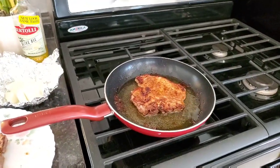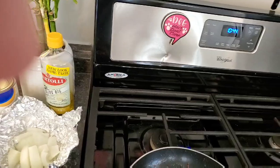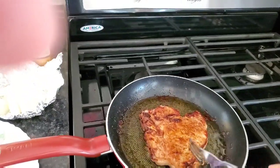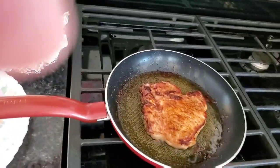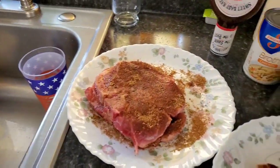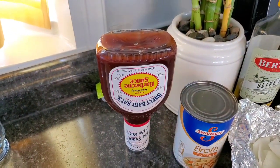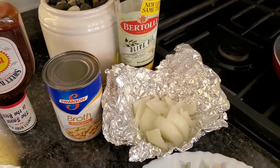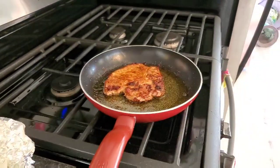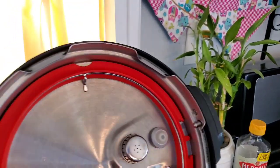Then you're supposed to sauté them a little bit in olive oil in the sauté function on your Instant Pot. I'm just going to finish these up — I've got two more to do. Then you put broth in the bottom of your pan and top it with Sweet Baby Ray's and some big chunks of onion. I usually do green peppers, but I didn't get one yesterday. One crucial thing I remembered: I put a gasket in the lid of my Instant Pot.